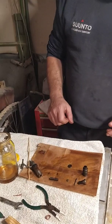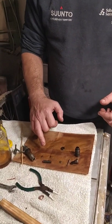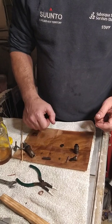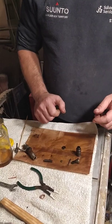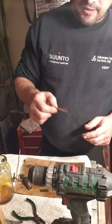The shims are made to size so that they regulate the tension of the spring and they regulate the opening pressure of the needle.